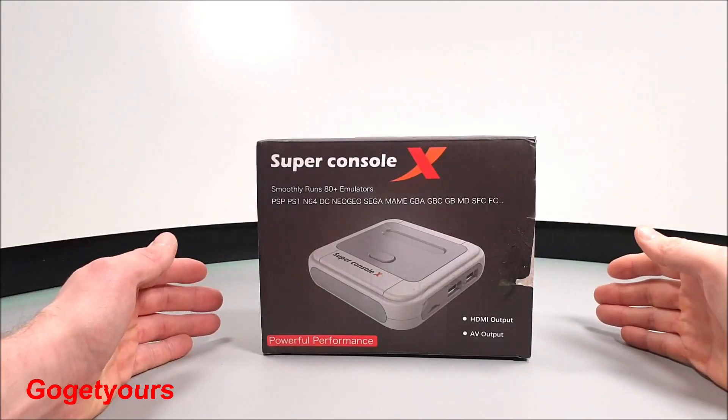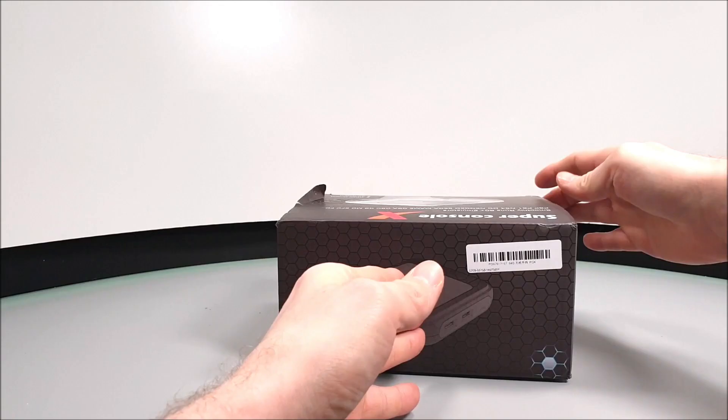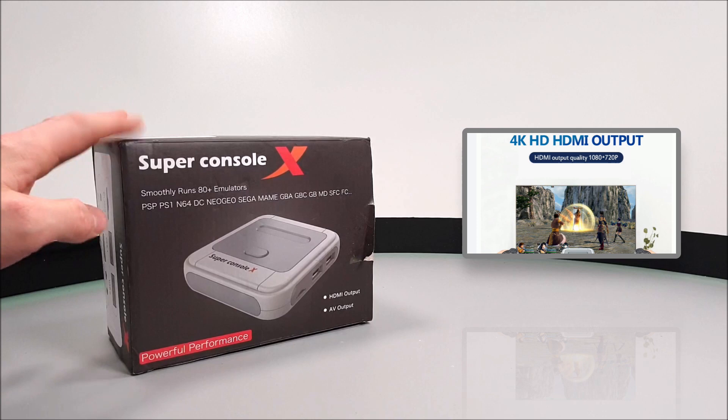Hello guys and welcome back to our channel. Today we have the updated Super X Pro console. It's a TV and movie streaming TV box with the capability of emulating a wide range of classic game consoles. Now it is advertised as being a 4K TV box, but realistically looking at the specifications, for smooth video playback you should expect between 720 and 1080p resolution.